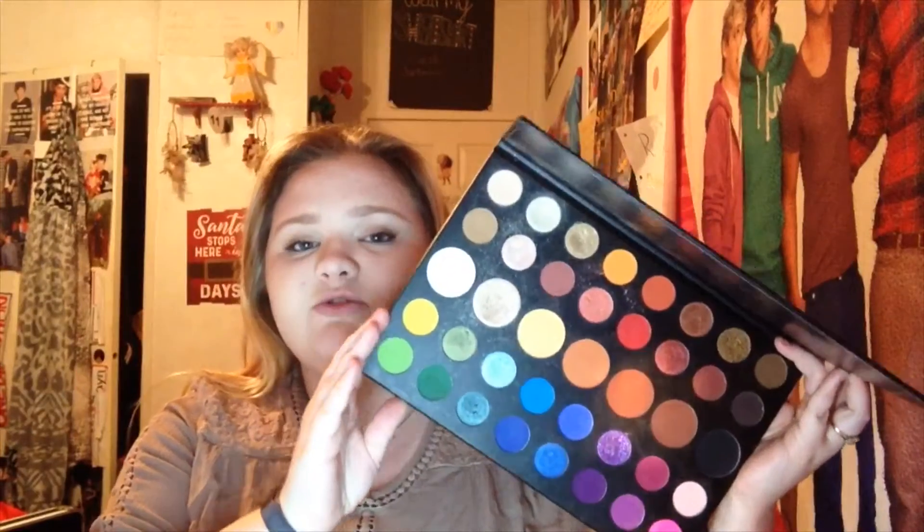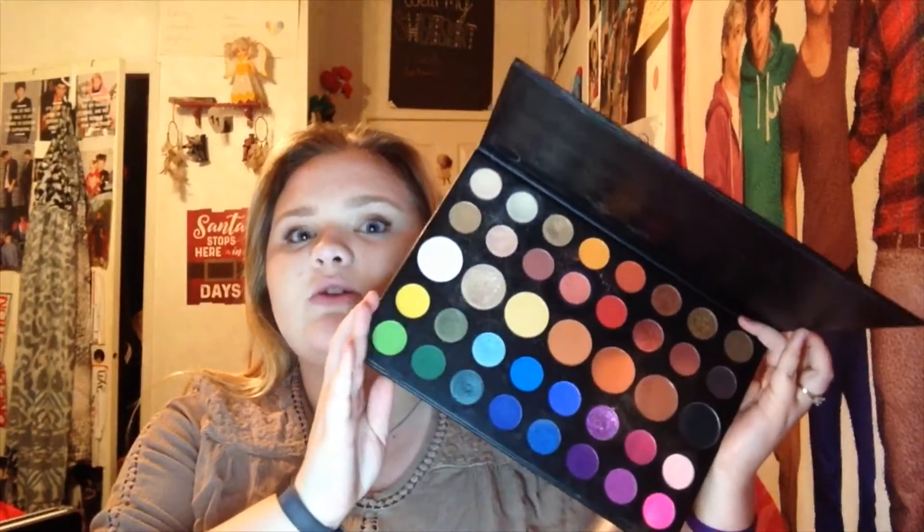It has so many colors, you could literally make any look you want with this. I don't think I'm gonna swatch every single color in here like with the Laura Lou palette review, but I am gonna be using it. If you guys want to see the swatches when this video comes up, I will put it on my Instagram story so you guys can see what each color looks like. I'll swatch them on there, so we're just gonna — I'm ready to start it.